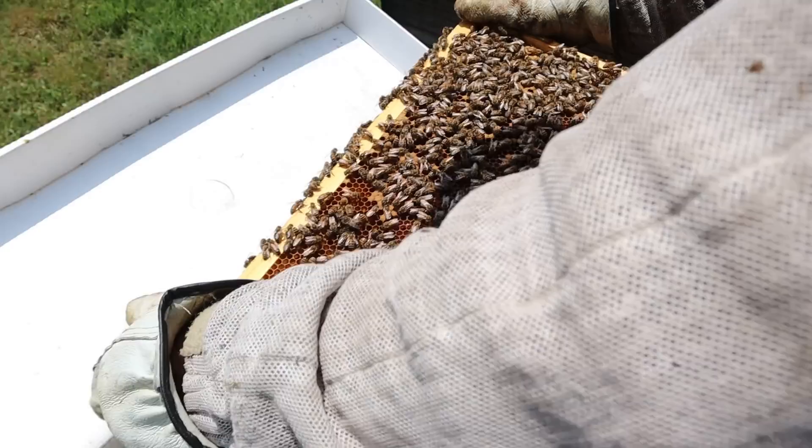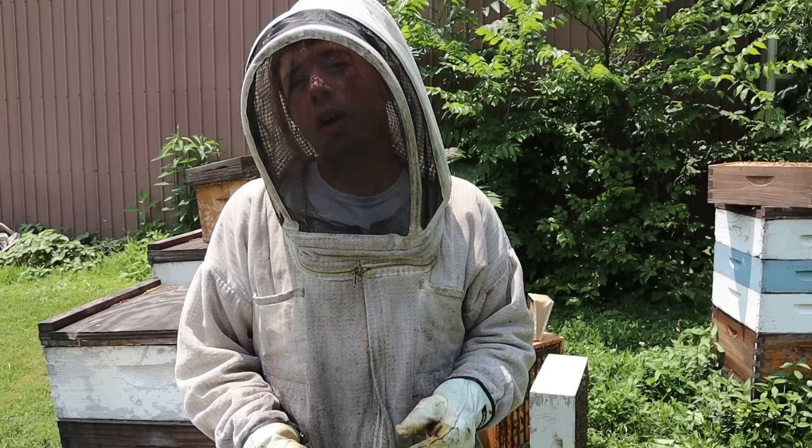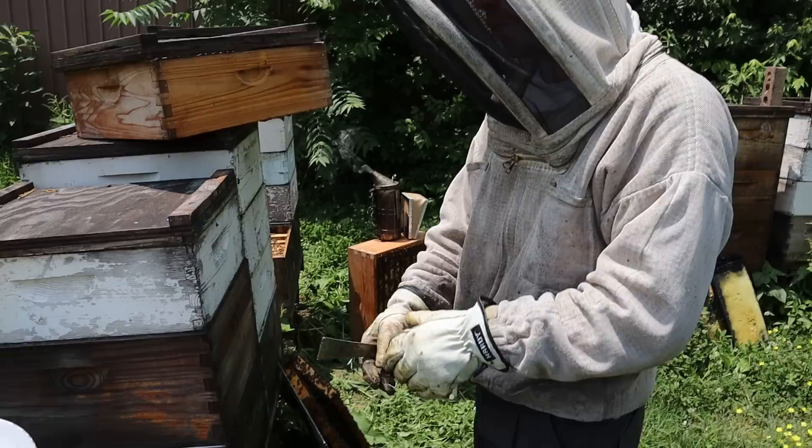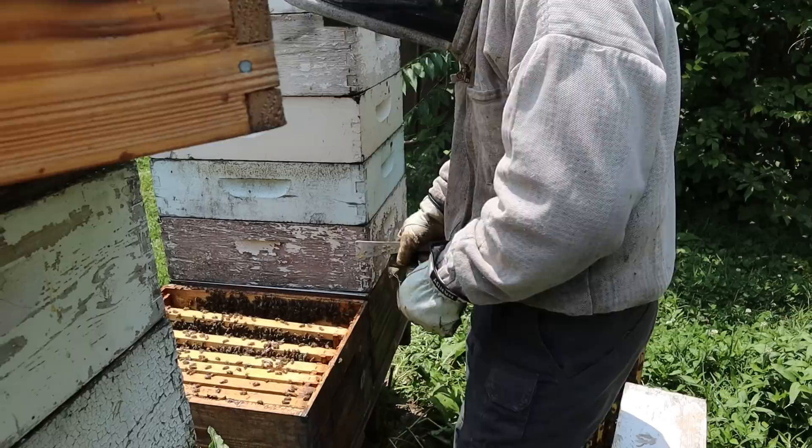Whenever I give them a queen cell from a situation like this — whether it be a swarm or a supersedure — I like to give them two, because occasionally something happens to that queen cell. Sometimes it's the beekeeper, sometimes it's the bees. Not all the cells they make are perfect and things happen. So that's a split right there. I just need to give them some food because there is not hardly any food in that hive at all except some bee bread — they need some energy like honey.